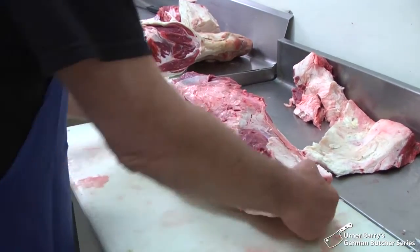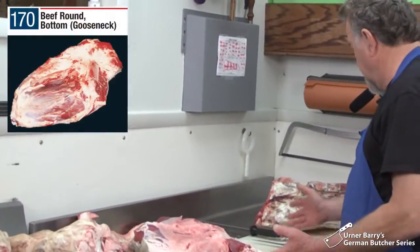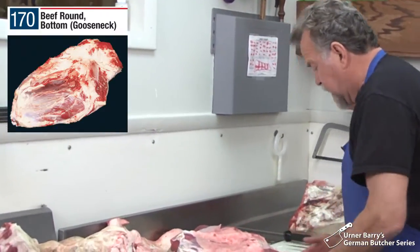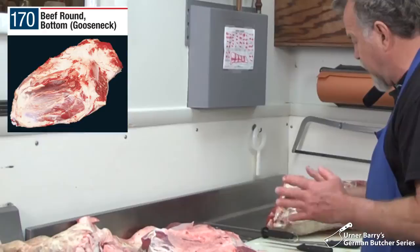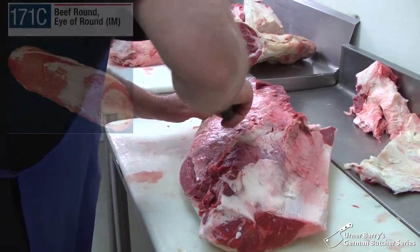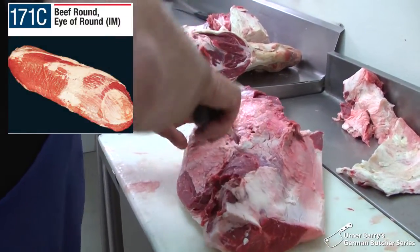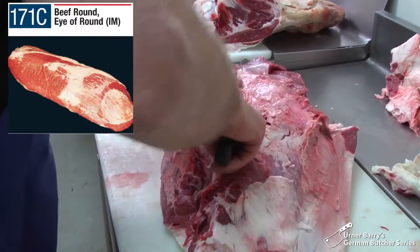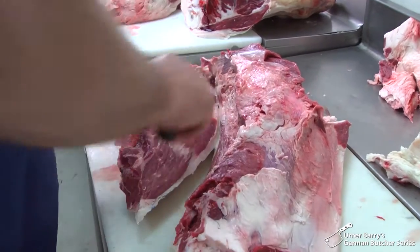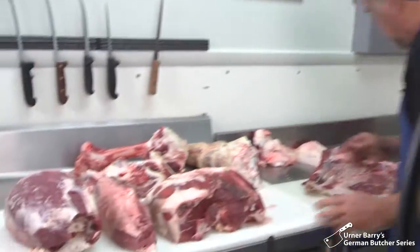This is called — it used to be called the gooseneck, this section. I don't know why, maybe because of its shape. But today when we buy it in boxed meat, it gets broken down more into the iron. A lot of people are familiar with the iron as a roast beef. We want to find the seam here so we don't ruin the cut. There we go — that's the iron. All this is untrimmed yet; that's not the way we would put it on the counter.